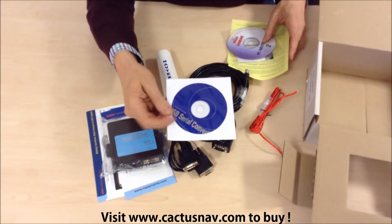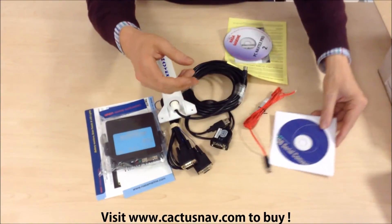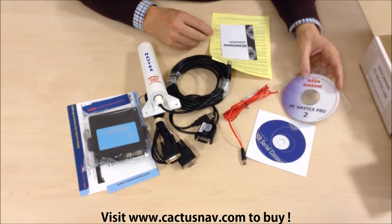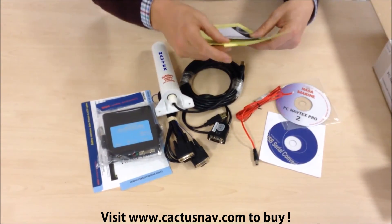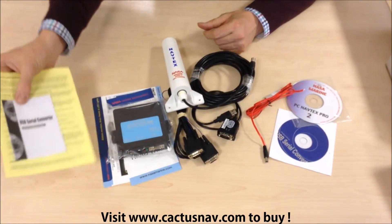There's the USB to serial port drivers and the software for the PC Navtex, and some more technical information including details on the USB to serial converter.